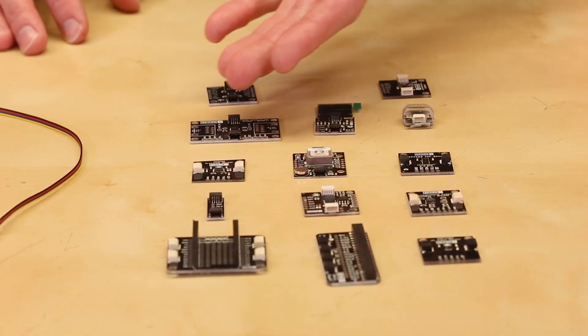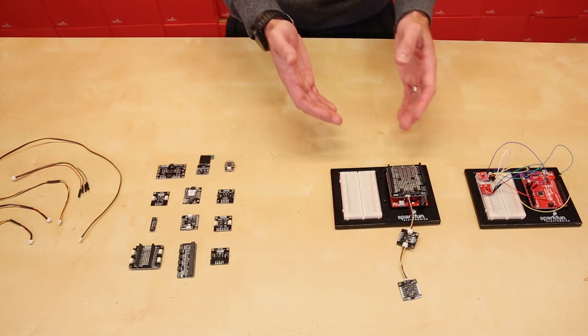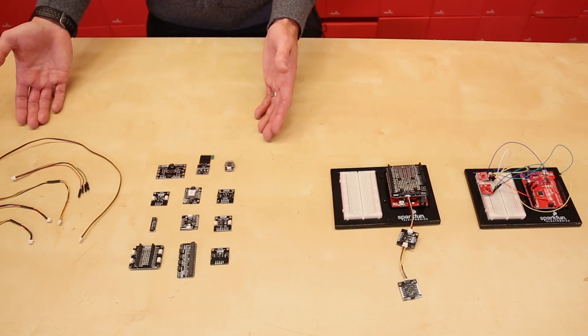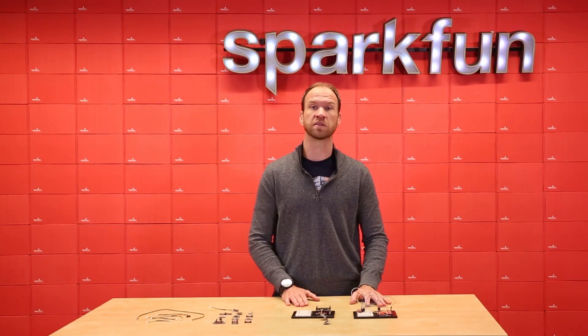We've got over 20 products that use the QWIIC system so far — sensors, actuators, outputs, all sorts of fun stuff — and we're releasing new ones almost every week. Over the coming months, we'll be adding the QWIIC connector to all of our platforms and all of our new products, so they'll be compatible as well.